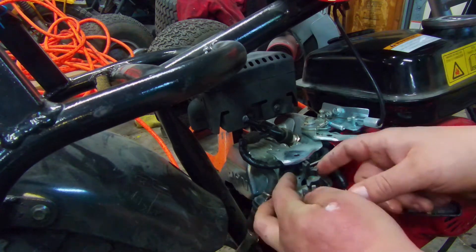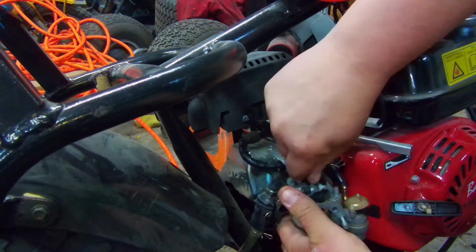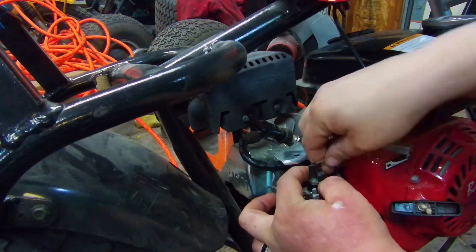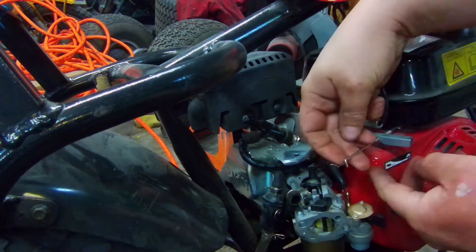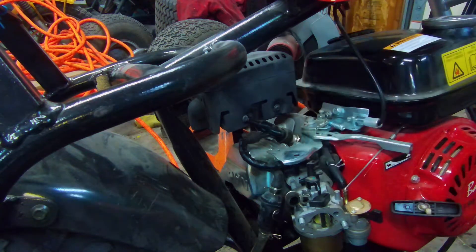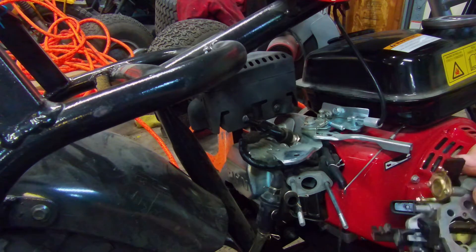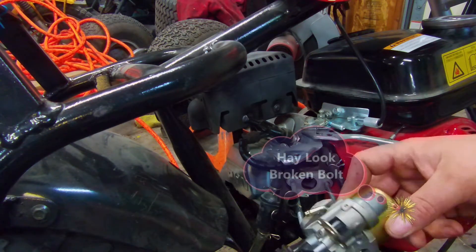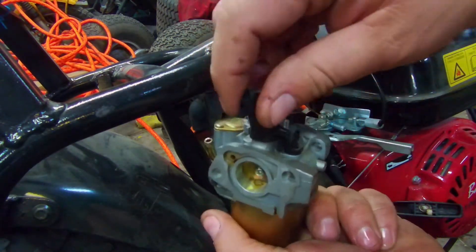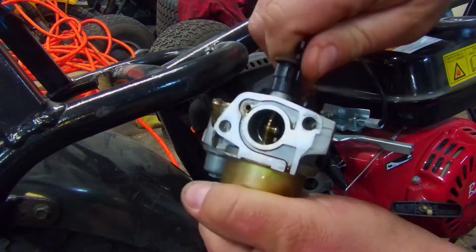That allows us to pull the carburetor out a little more. Right here on the throttle, we need to get the throttle to turn — she's stuck. Then we take this little spring off. This spring is very important — it holds the arm tight against this little rod, and that's going to help stop it from surging. We'll flip the carb upside down and dump out the excess fuel. You can see this is really hard to turn back and forth, so we're going to have to get some carb cleaner in there to clean that up, lube it up, get it so she turns nice again.